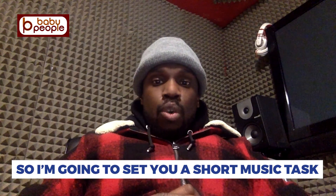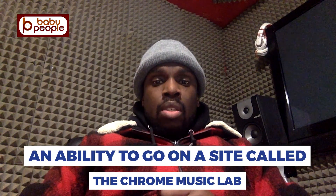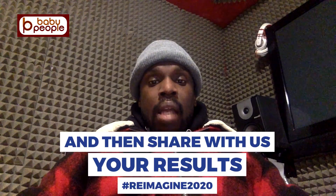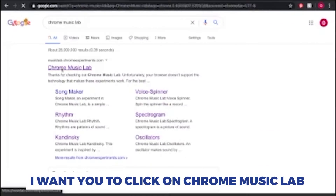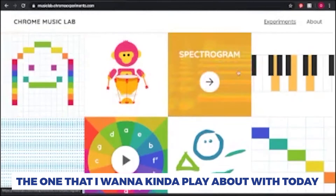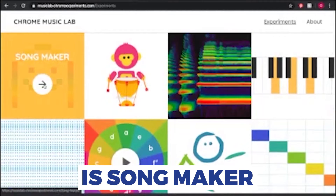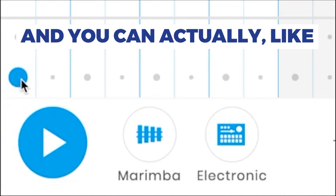So I'm going to set you a short music task. All you need is the internet, the ability to go on a site called Chrome Music Lab, and a little bit of creativity — then share your results with us. Click on Chrome Music Lab, and the one I want to play about with today is Song Maker.